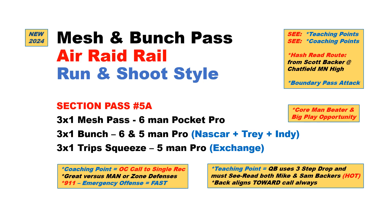Hi, Paul Efty here with the Triangle-O Football System. I want to go over our Mesh Bunch Pass Series. There's an Air Raid rail run-and-shoot style concept. We'll first show it from our 3x1 spread with 6-man Pro, then go 3x1 bunch with 6-man to 5-man Pro using our NASCAR tray and Indie sets, and finish up with a compressed or squeeze using our exchange tag.